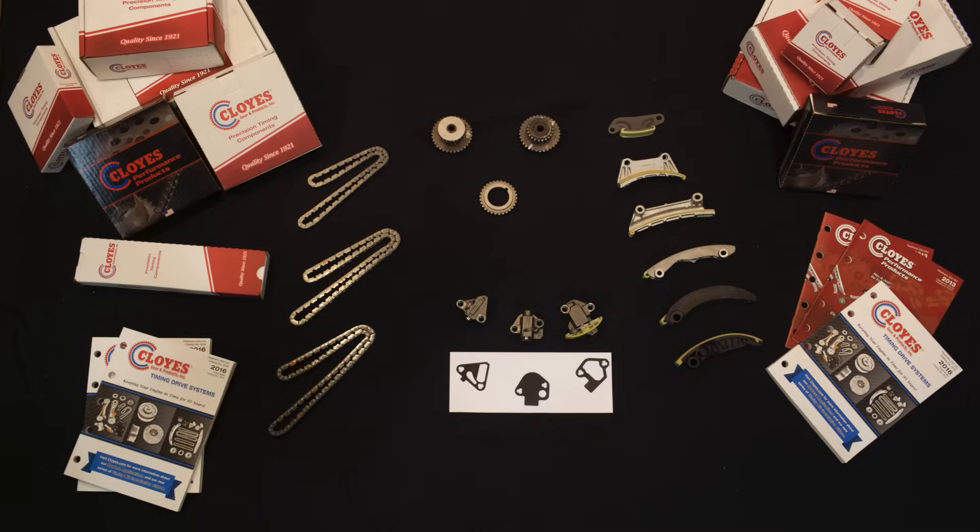The components we're going to be using today — this is the 90753S kit that will contain the chains, tensioners, guides, the idler sprockets, and the crank sprocket.